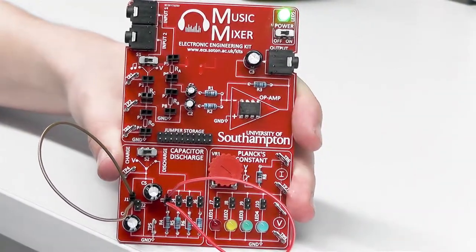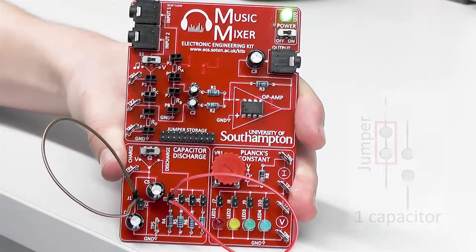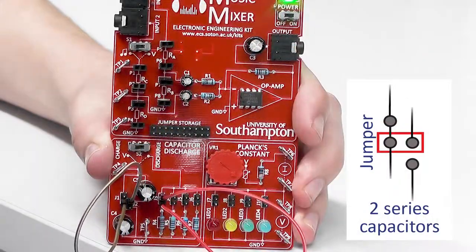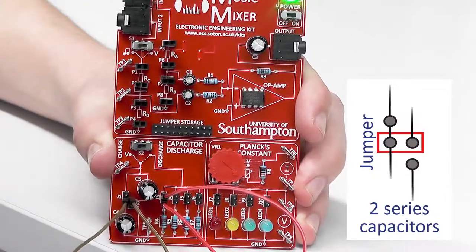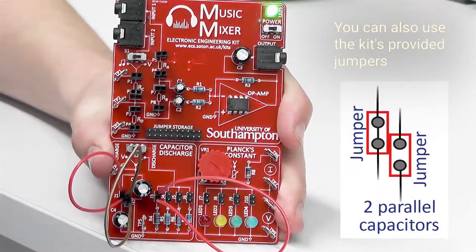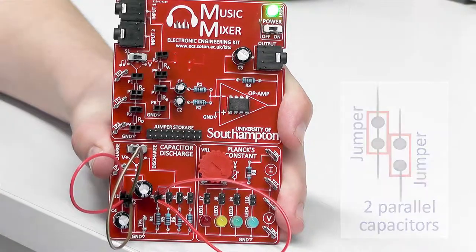There are three different ways to connect capacitors in this circuit. In this example we've got one capacitor. In this example we have two capacitors in series — the jumper connects across them. And in this example we have two capacitors in parallel, with the two jumpers going downwards.